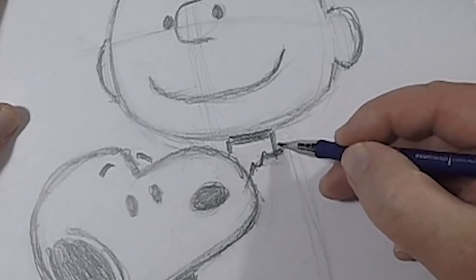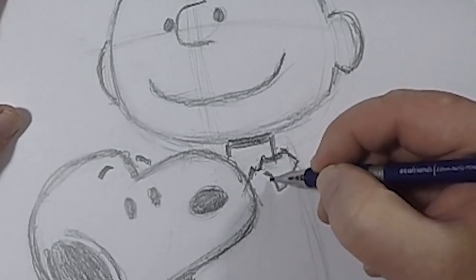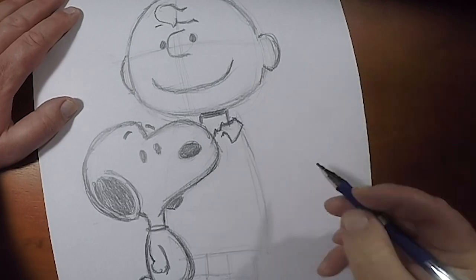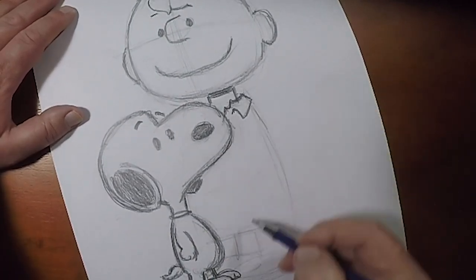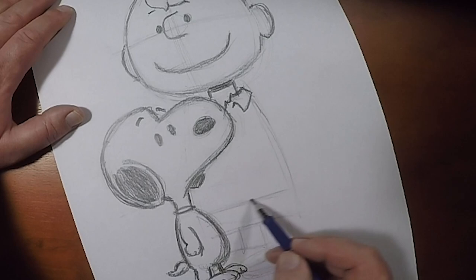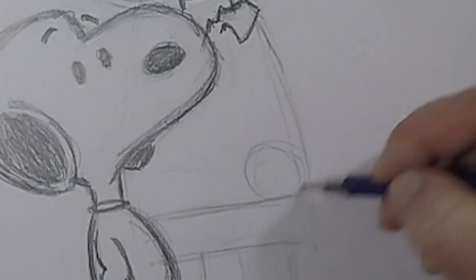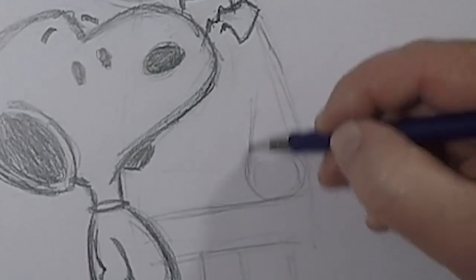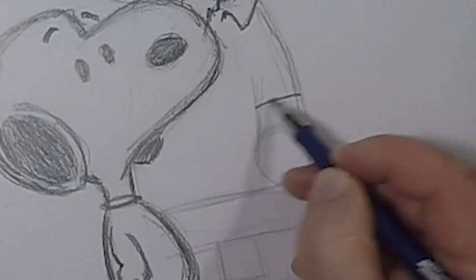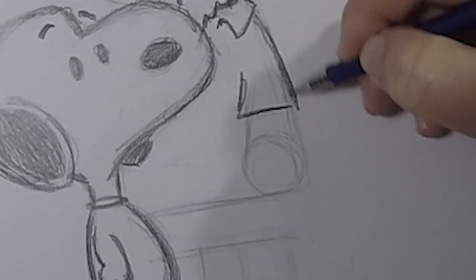He always looks like he just rolled right out of bed — his clothes are always wrinkly, a little disheveled. He's always wearing the same shirt that he wore the day before. So I've got the collar in there. His shorts — you only see a little bit of them — and his shirt is untucked. His hand will come right above the shirt. And there we have it — that is the length of his arm. Throw in his short sleeve shirt like that.